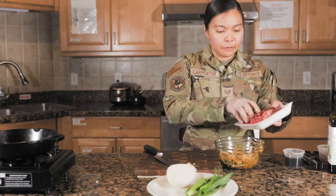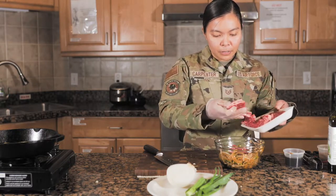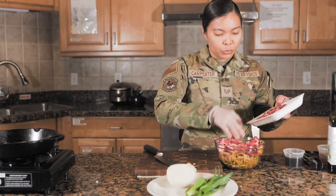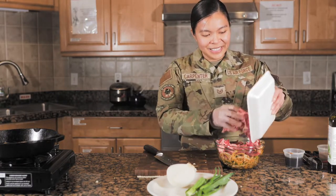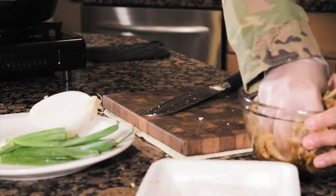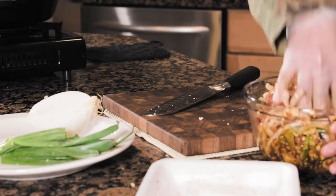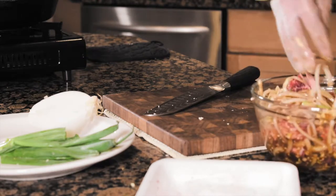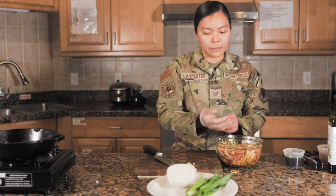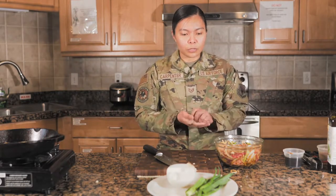We'll add the beef. This is about a pound — maybe a little less or a bit more, but it's about a pound of beef. Just mix it together so the beef soaks in. We'll let it marinate for about 30 minutes to overnight, and then we'll start cooking.